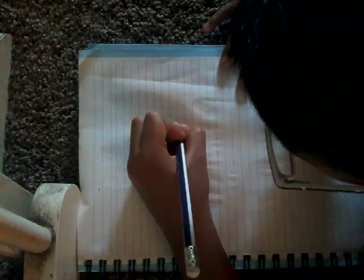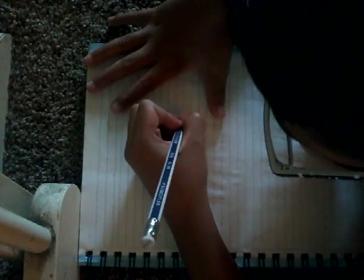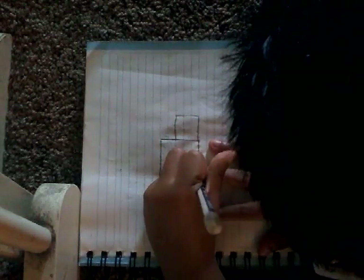So now you need to draw another circle. Well, not really like that, but you need to draw it bigger — like that. So you need to draw another one, like that.